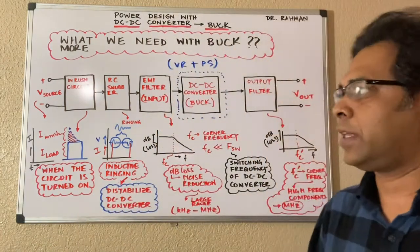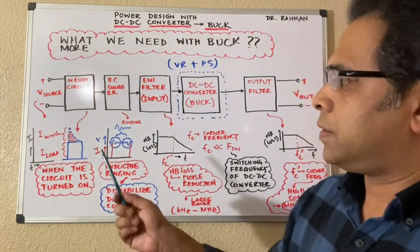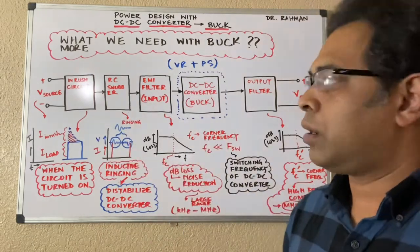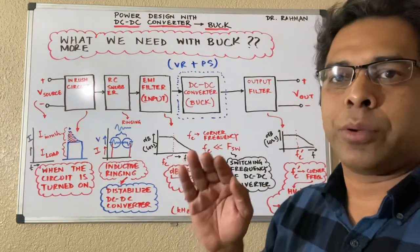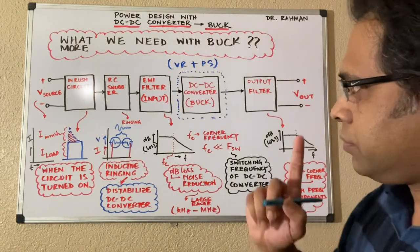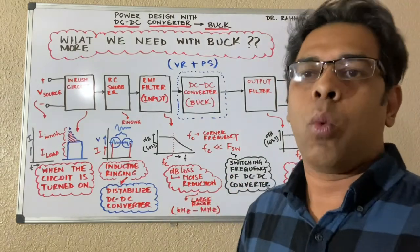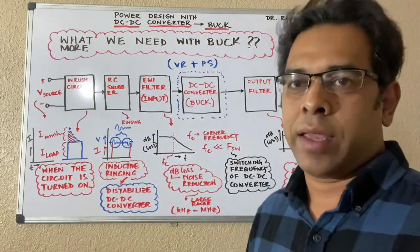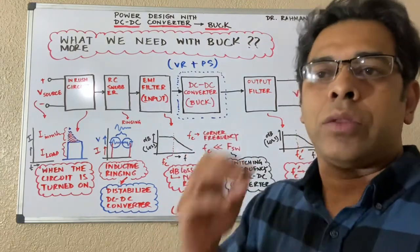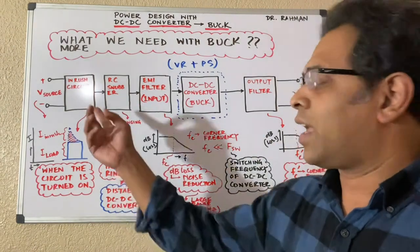I drew a block diagram and mentioned a few things. Definitely you have a source voltage, you have an inrush circuit, you have an RC snubber, you have an EMI filter at the input because you have to put an EMI filter in front of your DC-DC converter, your converter itself, and then you have an output filter. The inrush circuitry and RC snubber — it's based on your requirement: what type of circuit you need, what type of voltage source you're using. You also need to know the source impedance and voltage source ripple before designing everything.